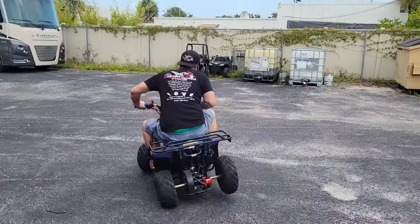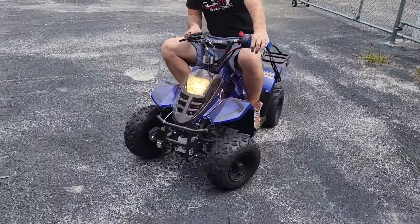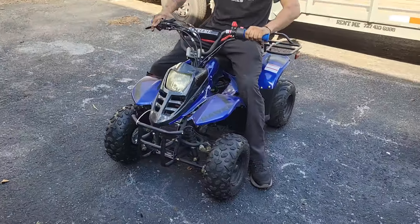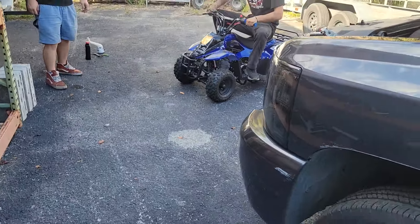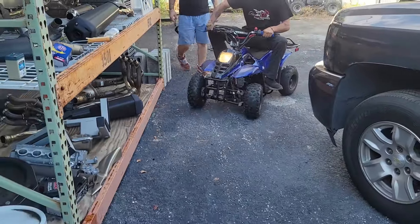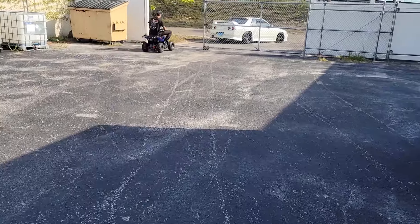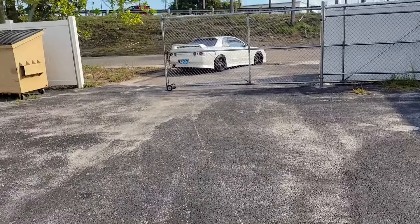We got the four-wheeler for the kids going strong! We got the new bad boy out. Brandon got it officially running today. Look at that rear wheel — you saw that wobble?